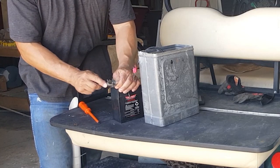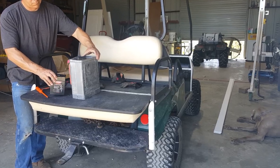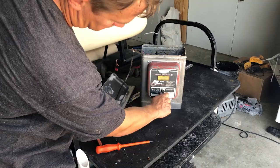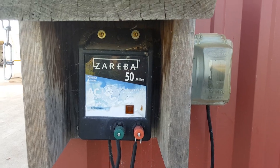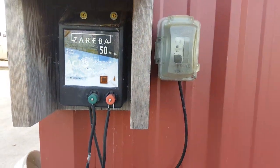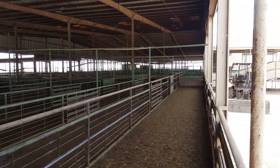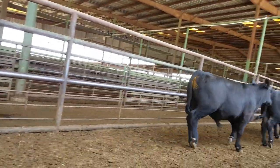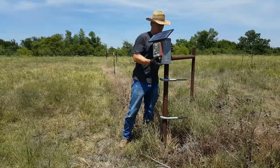I'm cleaning the corrosion off the contacts, installing the new battery, and then putting everything back together. Looks like a new battery fixed the problem. I also have a charger that gets plugged in — if you have power available to the fence, I think this is a much better option. You want to hang the charger somewhere that gets full sun.